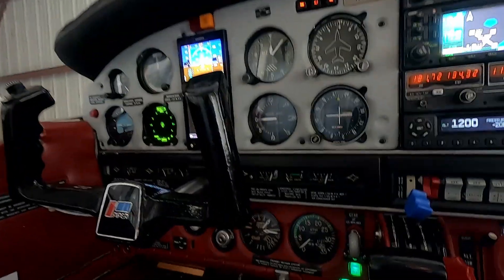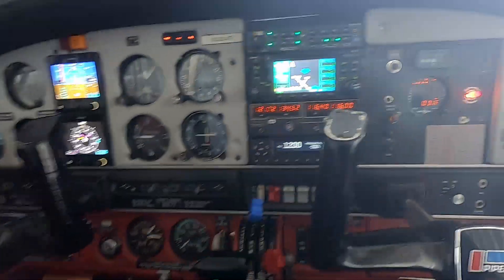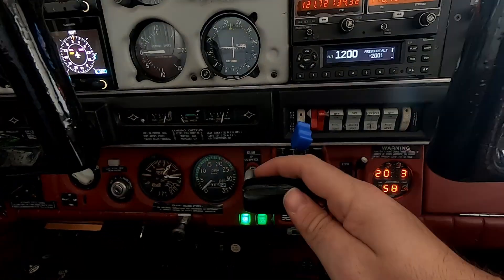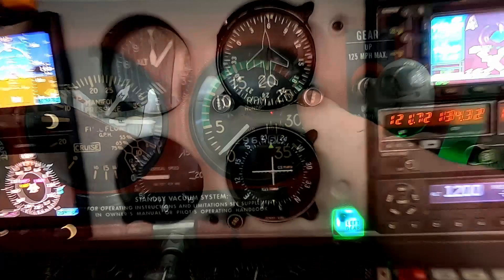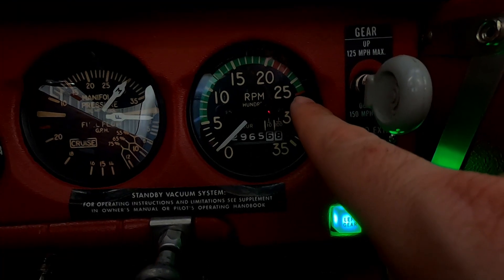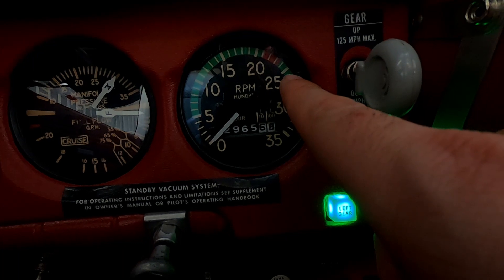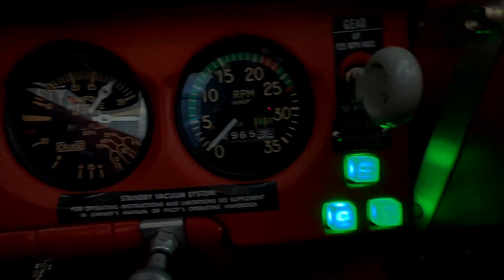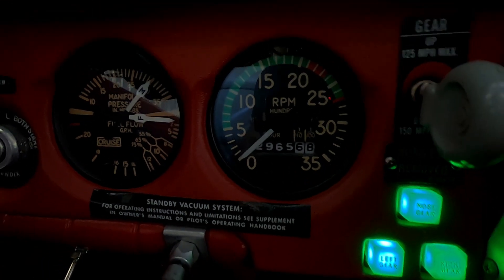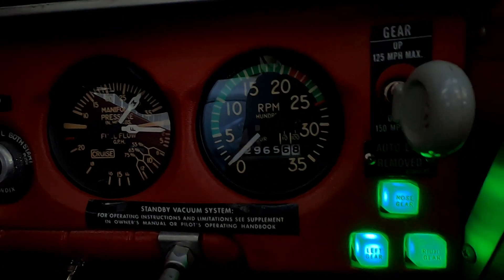Inside during the annual, we found a couple of things. At full power, the throttle was not quite reaching 2700 RPM — we were getting around 2600. They made an adjustment to the throttle cable, and now when we go full power we actually get 2700 RPM.